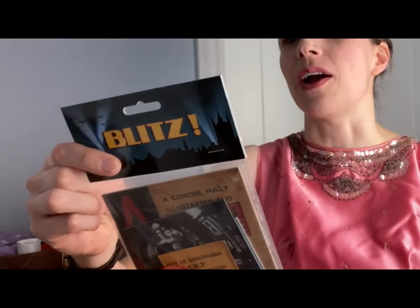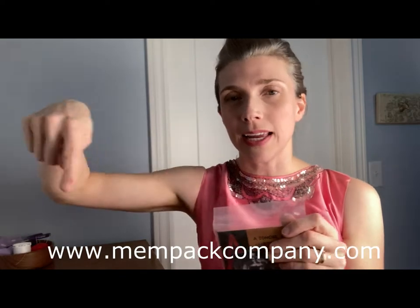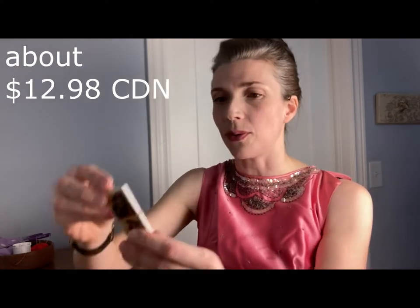I also wanted to share with you this package that I set aside. This is from Memorabilia Pack Company — it's from The Blitz. I'm very interested to see what is in here. I can put the price as well as the website down in the description below if you're at all interested. It did take a while for me to get it — I'm in Canada and it took about two weeks for the shipping to go through.